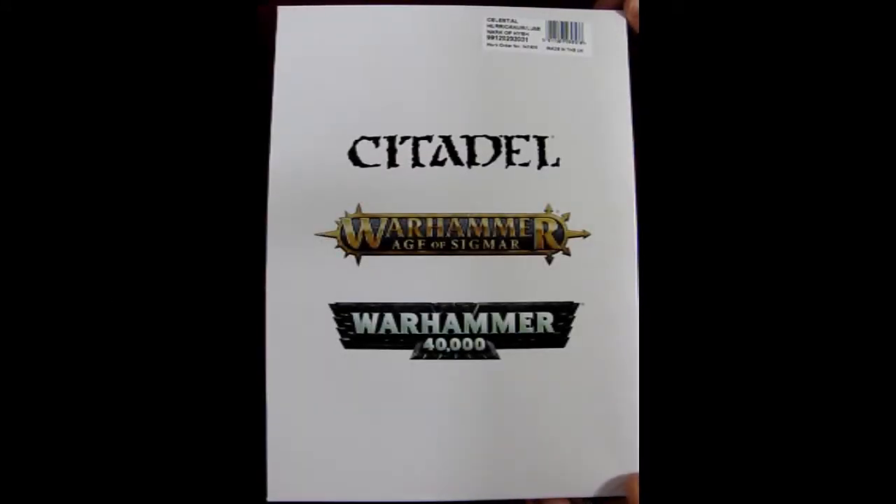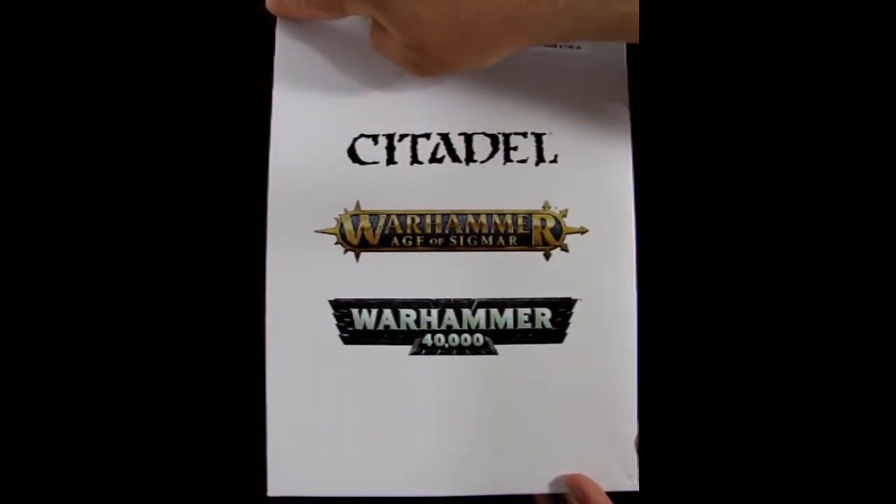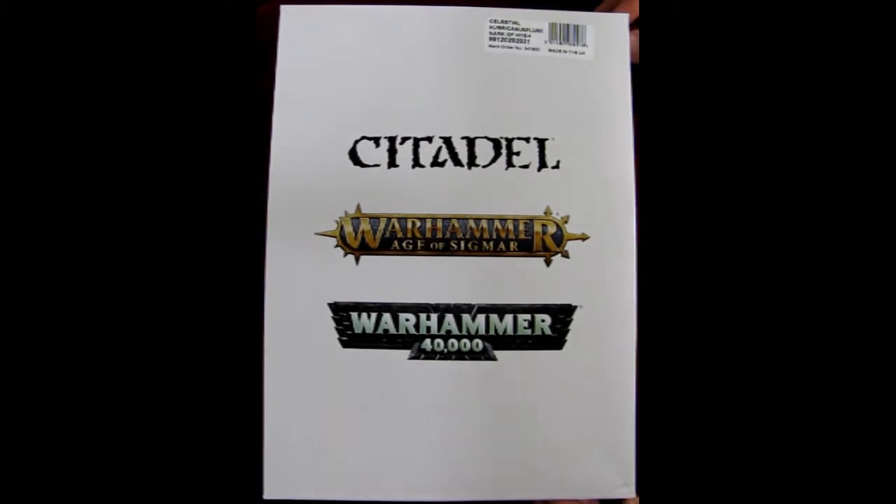So today we're gonna be looking at the Celestial Huracanum Luminarch of Hish. Now this is a great big box as you can see. It really touches the edge of my screen — and you may think I'm zoomed in with my camera, but actually this is my frame.